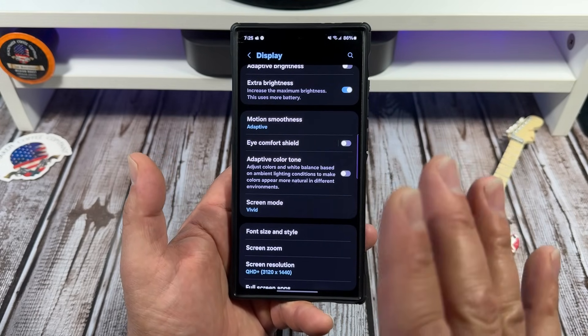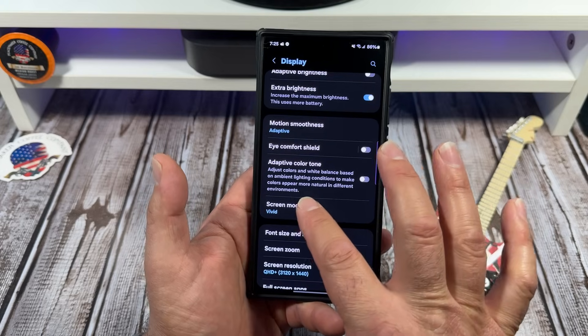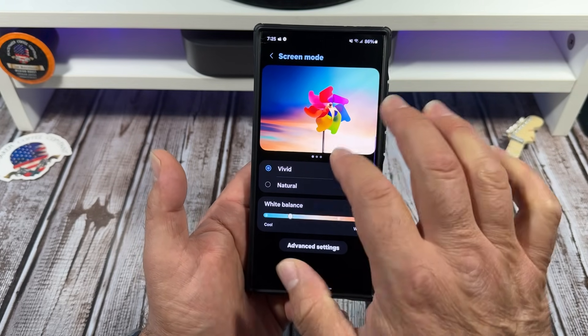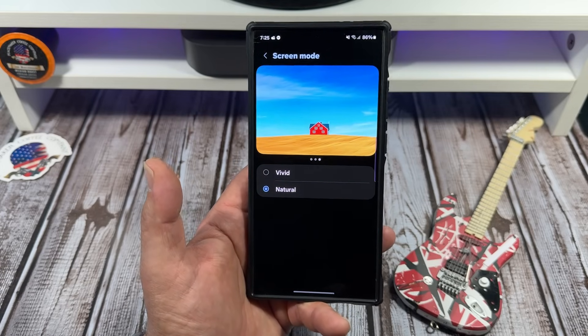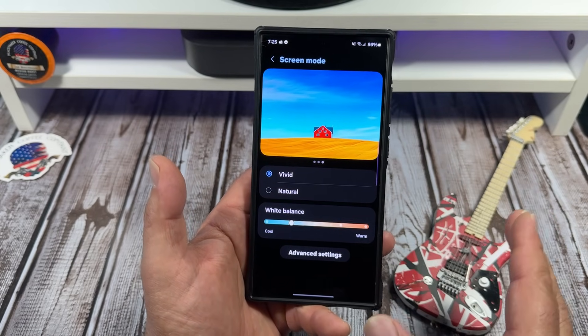This is the most fun part about the display settings on your S24 Ultra — come over here to screen mode. You've got vivid and natural. I'm over here living that vivid life. Natural gives you a more true-to-life look, while vivid really pops.